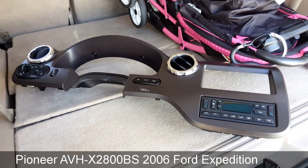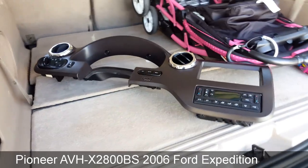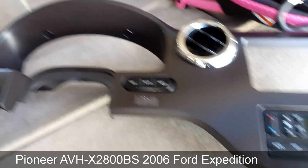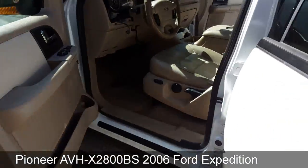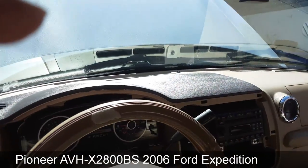Here's the installation of an aftermarket radio on a 2006 Ford Expedition. The first step is to remove this trim panel. All that's holding it together is a couple of bolts and a couple of screws — it's a pretty simple step. Once we remove that, this is what it looks like without anything on it.